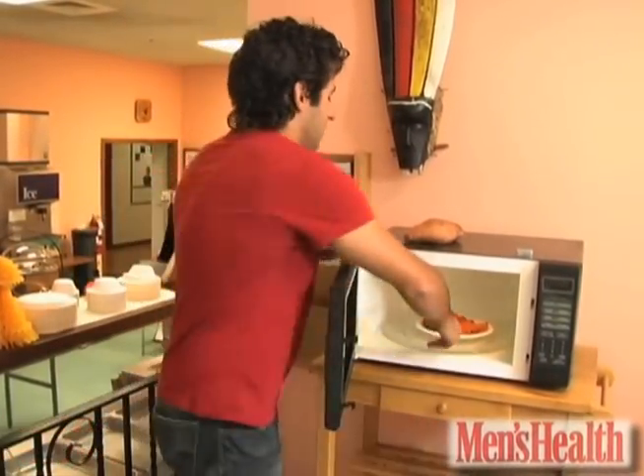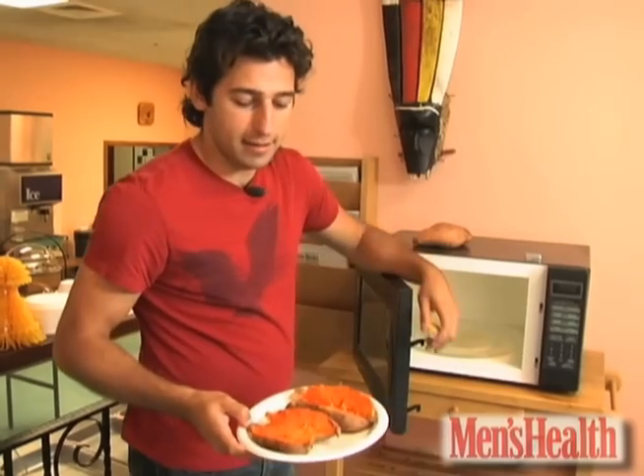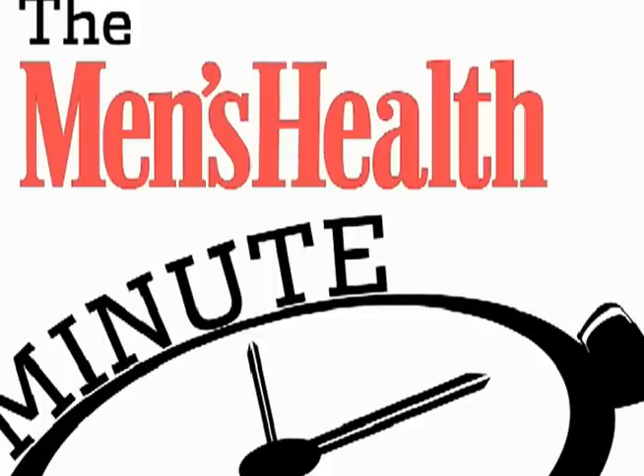Check back tomorrow for more useful stuff. Less than 60 seconds. You also need a fork — don't have a fork.